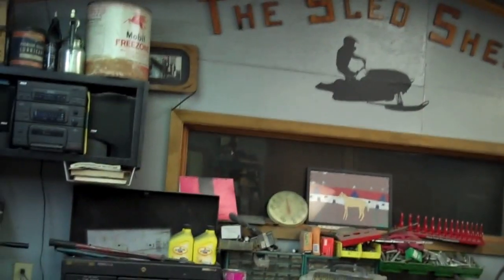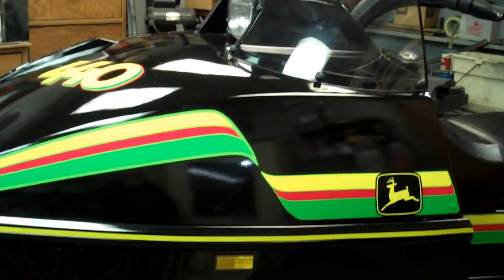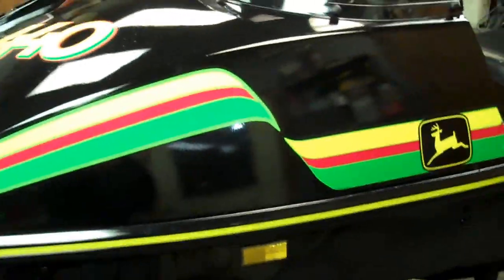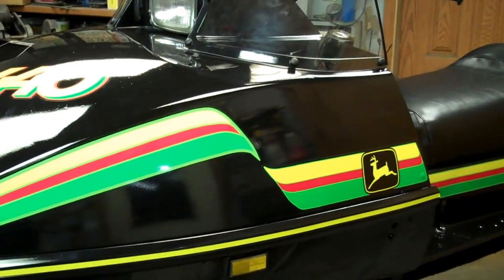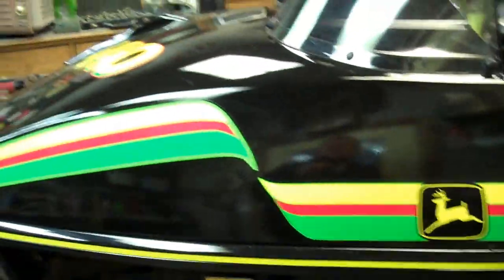Good evening YouTube, we're out here in the slide shed and I'm going to show you my 1978 John Deere Liquifier. We're going to call this Liquifier 2 because I think I have another one on YouTube, so we'll call this the brother of the brother. I just finished it — as you can see it has a brand new jet black paint job and the custom Liquifier graphics on it, which I just applied last night.